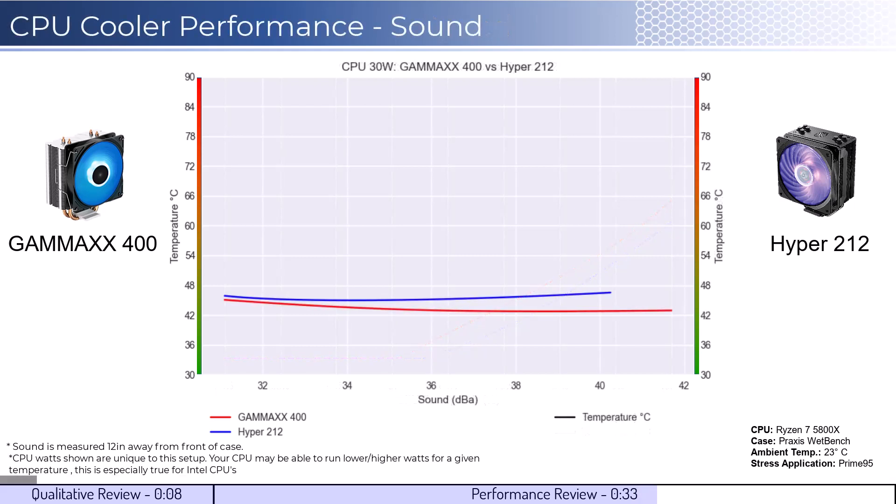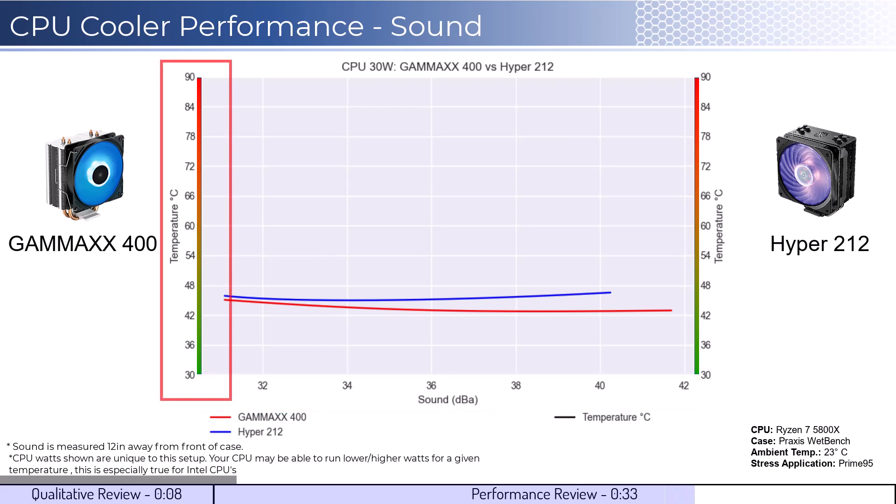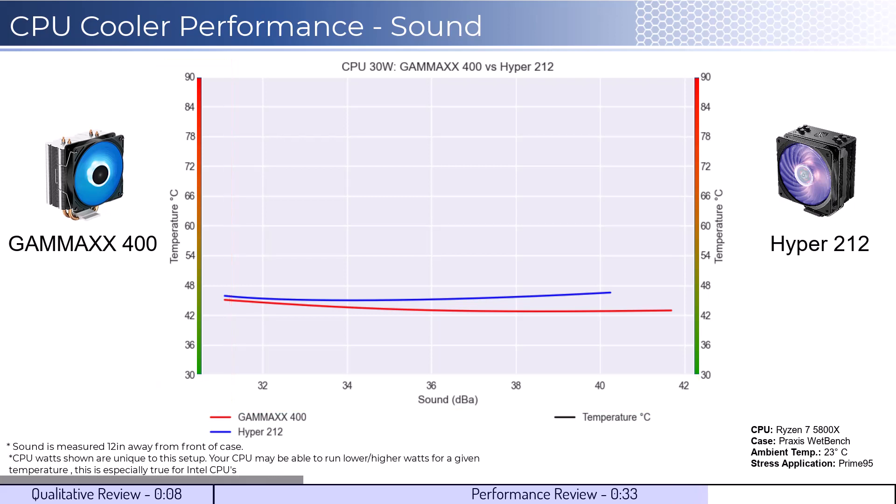For the second set of comparisons, we will look at the performance for a given noise level. The graph shown has noise on the bottom axis, while keeping the temperatures on the side axis. Note that lower is still better for this graph.